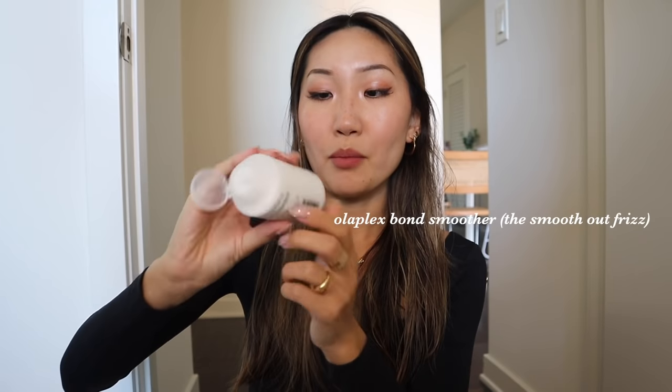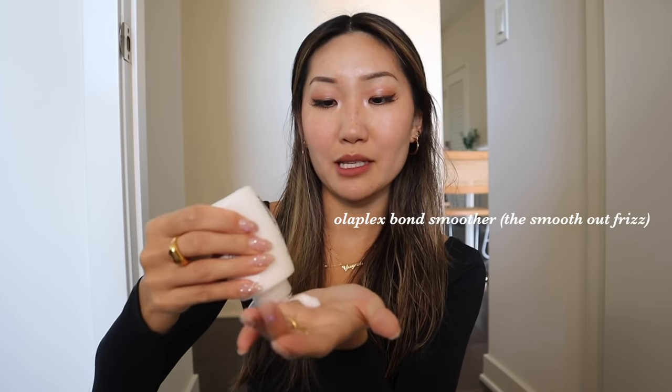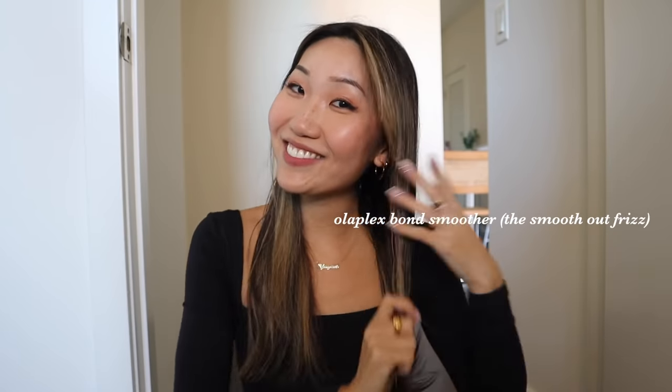I usually blow dry my hair until it's about 70% dry — it's still a little bit wet. Now I'm going to use the flat brush. I haven't had that much time to use it, but so far really, really good. Before I use the flat brush I'm just going to brush my hair. The flat brush really helps with frizz and making the hair extra smooth. I'm also going to apply a little bit of the Olaplex Bond Smoother — this makes my hair extra frizz-free.